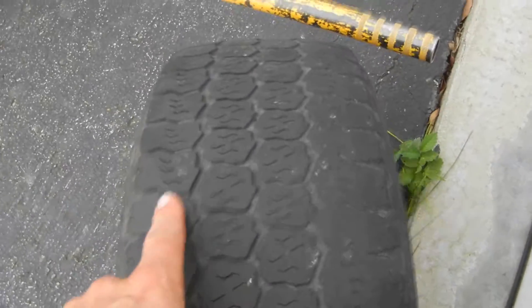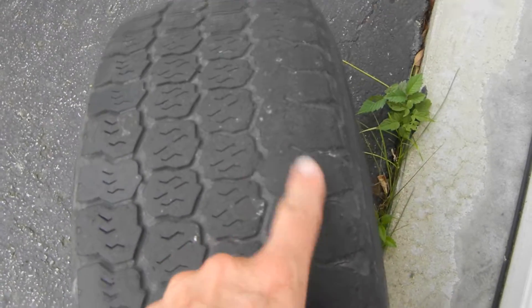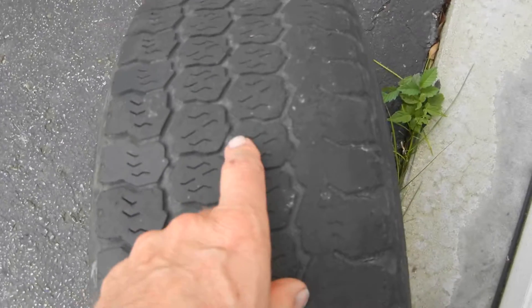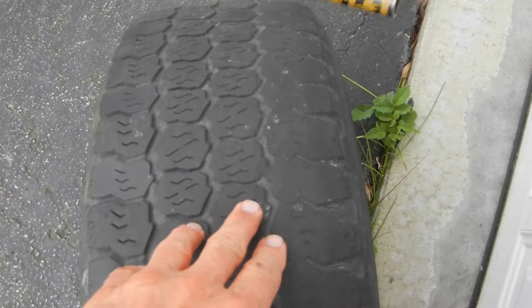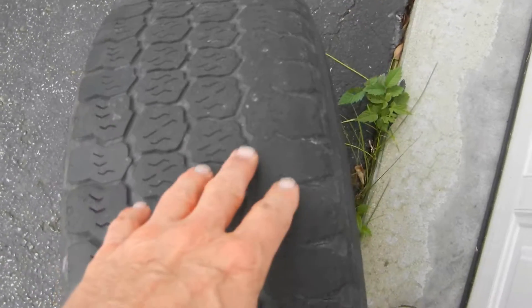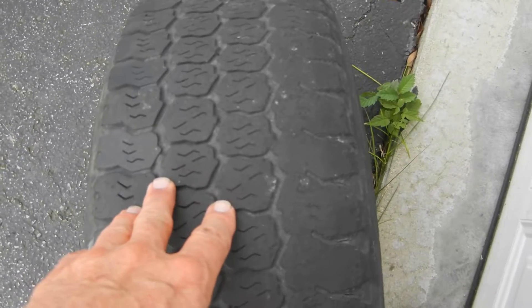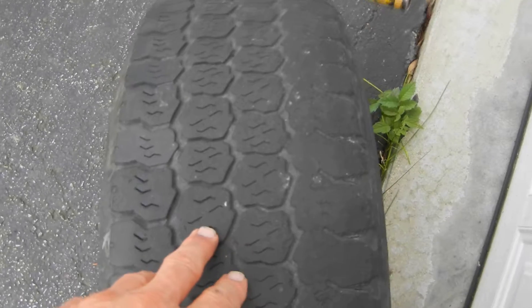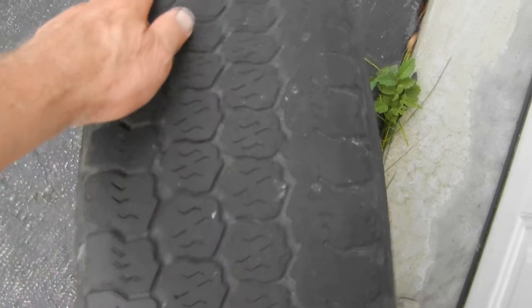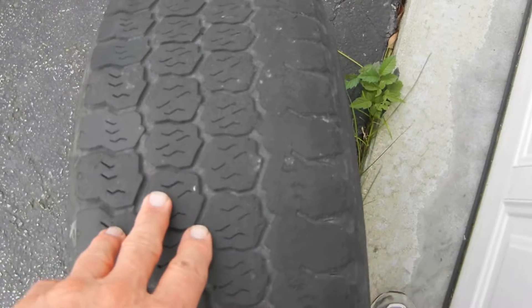You can see here I've got — this is the inside, this is the outside of the tire. I've got some camber wear. Now Dodge and Daimler don't have a way of correcting this problem on the later model with the V6 diesel. This is the five-cylinder — they have an eccentric bolt where they can bring this camber back into alignment.